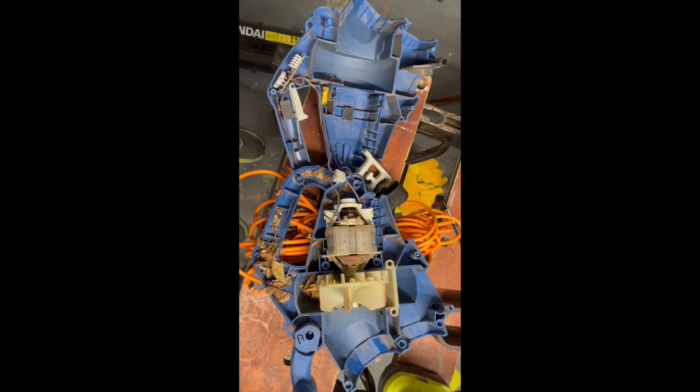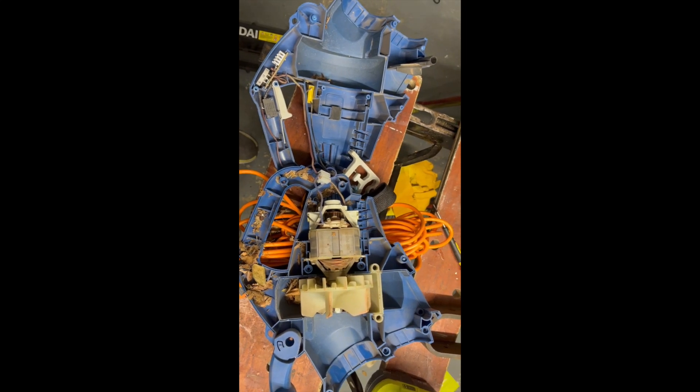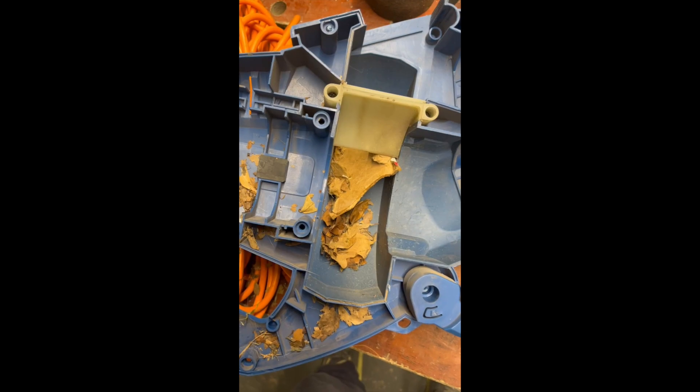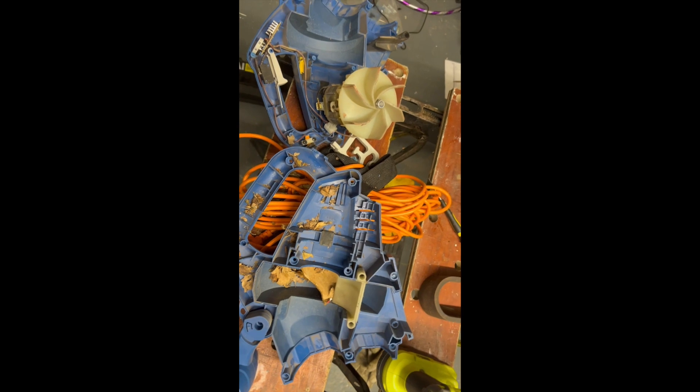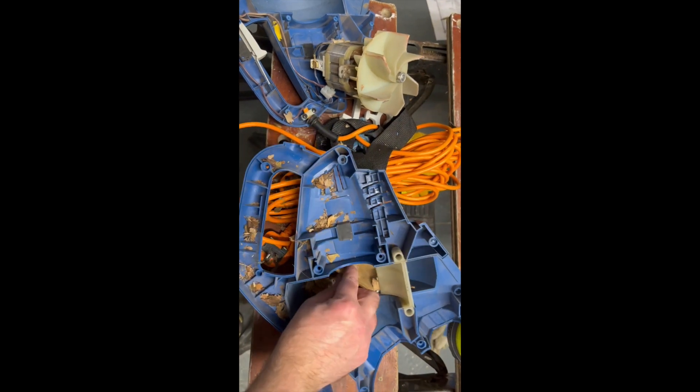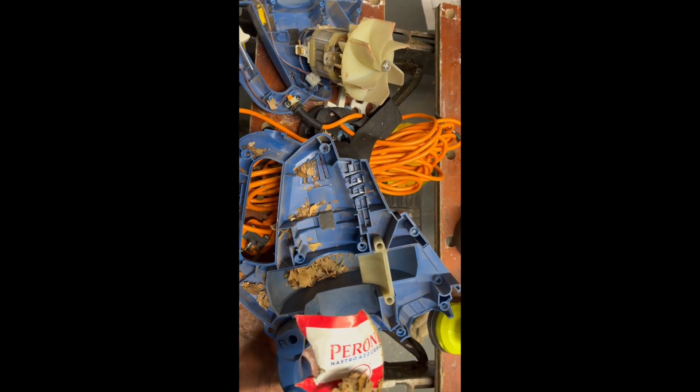My goodness, you'd have to be crazy — don't do this yourself. Look at all the stuff and how it works. You can see there's lots of little tiny wires — oh my goodness.